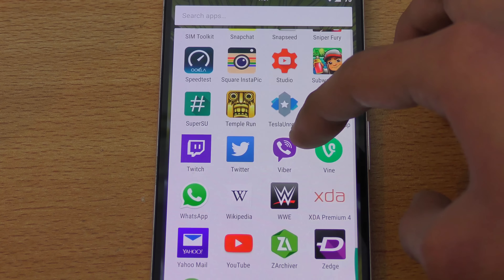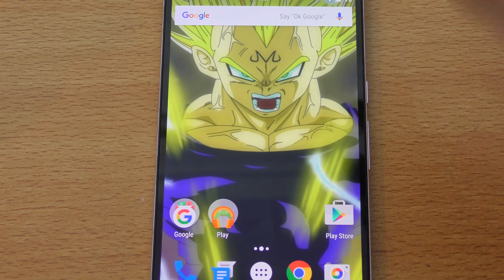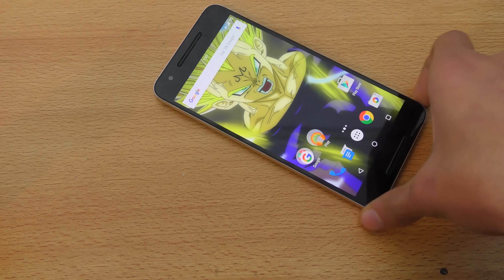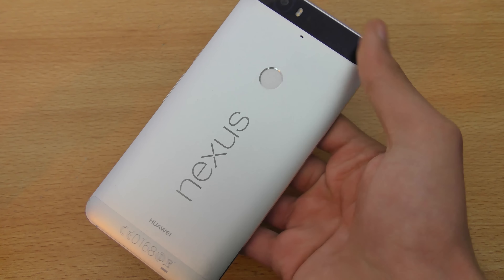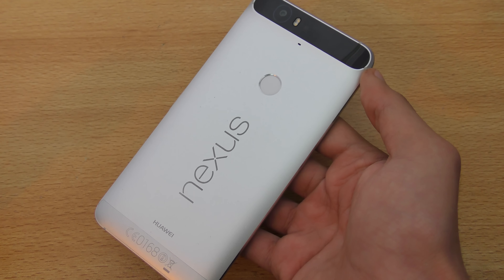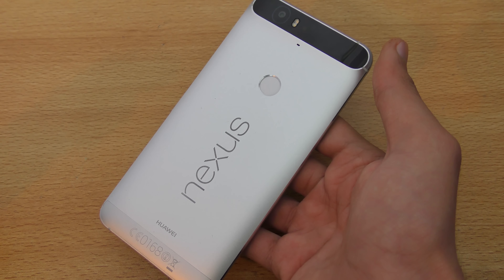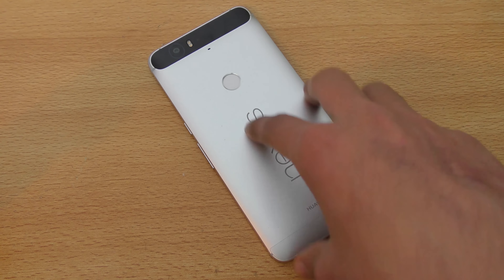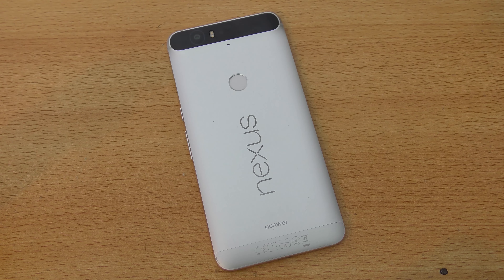The 3,400 mAh battery is just amazing — it survives up to one day easily. It's a very good phone to buy and my favorite phone currently. I've been using it as my main phone and I'm going to continue using it for some time. I'll keep using it until the Galaxy S7 comes out, and I might also wait to see the Note 6 — who knows.